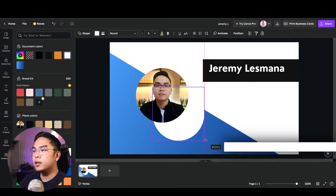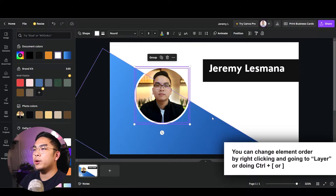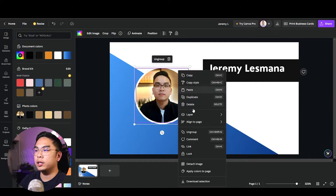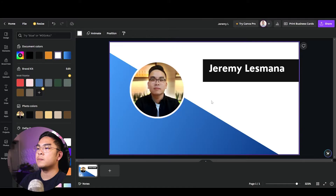I'm placing the white circle in front of the gradient so it creates a nice white border behind my photo. I'll select everything with Ctrl+Shift click, then Ctrl+G (or Command+G) to group it into one layer. Now I have my photo, my name, and the gradient background all grouped together.